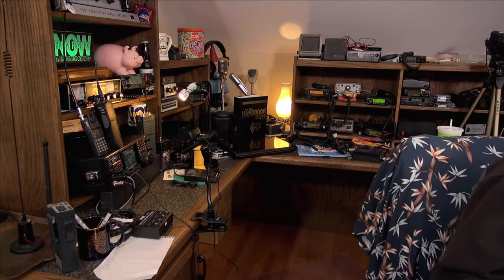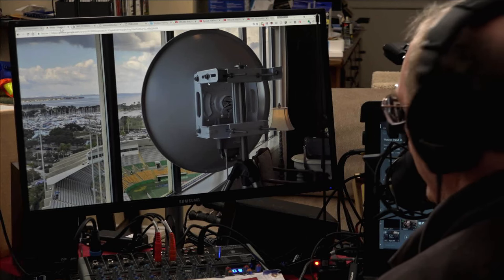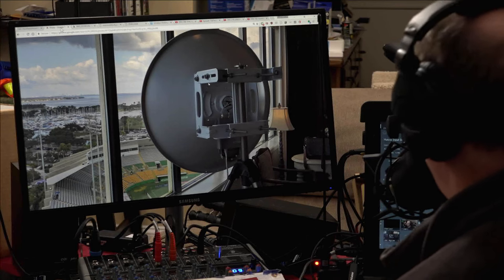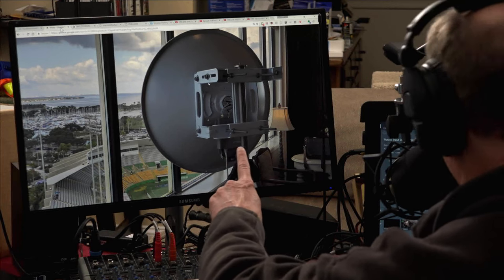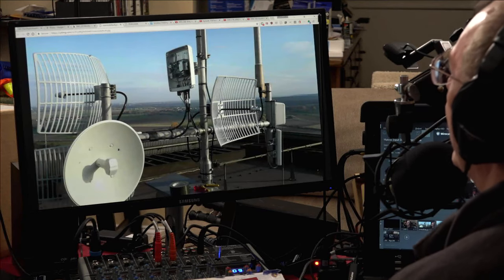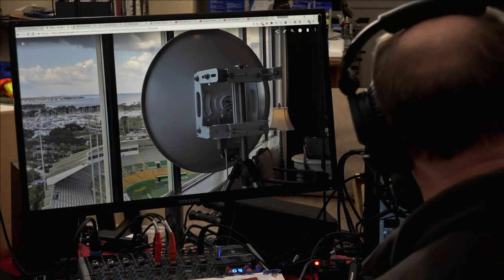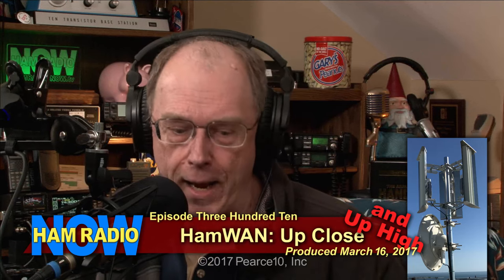What does a ham radio look like? We've got the ubiquitous Baofengs and other handy talkies, we've got typical ham shack stuff. But how about this — can you find the ham radio in that picture? You can tell the dish, and if you're broad-minded you look at a microwave dish and say that's ham radio. But where's the radio? This little box — that's the radio. This is Ham Radio Now, episode 310: HamWAN up close and up high.